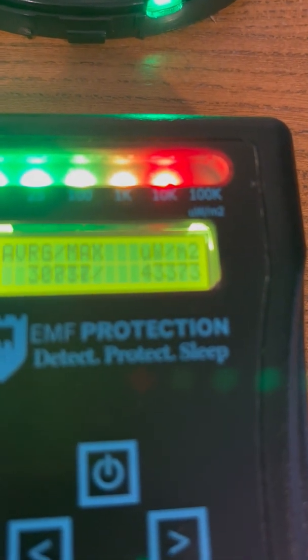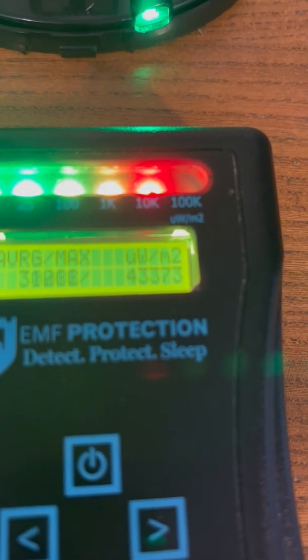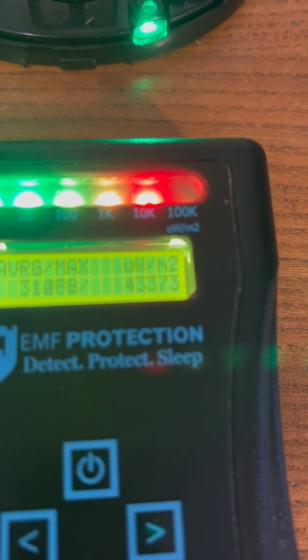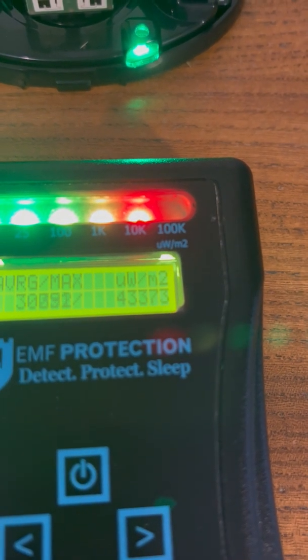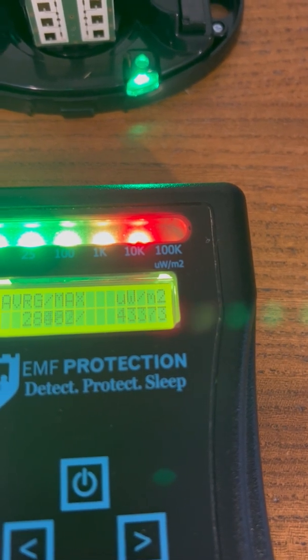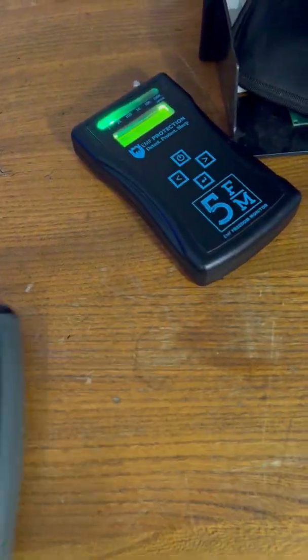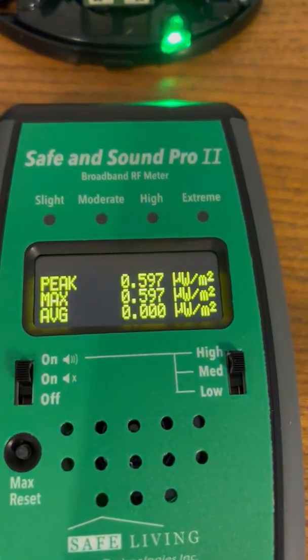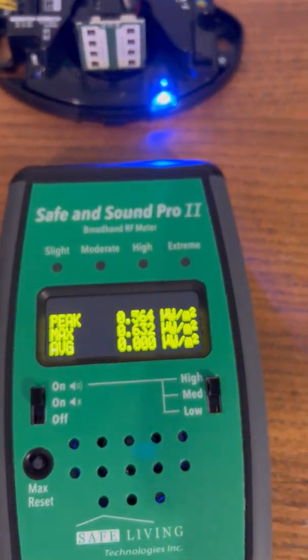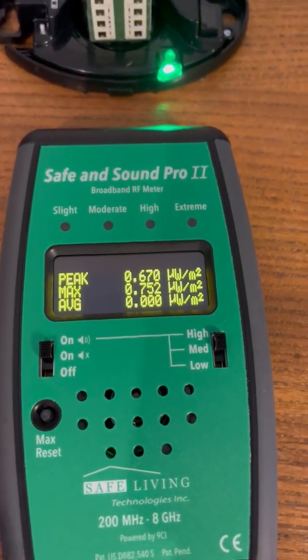Switch it on - and there you go! See the blue light - it's powered up. That's what's happening: those are the readings - 43,373 microwatts as a maximum, and kicking around 30,000 microwatts as an average. Move the FM5 out of the way, bring back the Safe and Sound - give it a chance to warm up - and you can see your normal monitor, the Safe and Sound, is a great monitor, but it can't read the millimeter wave.